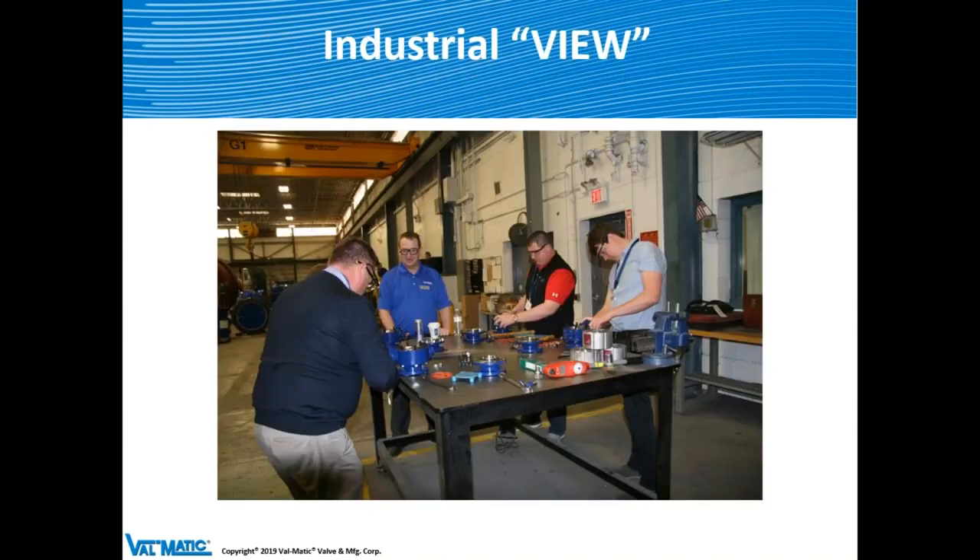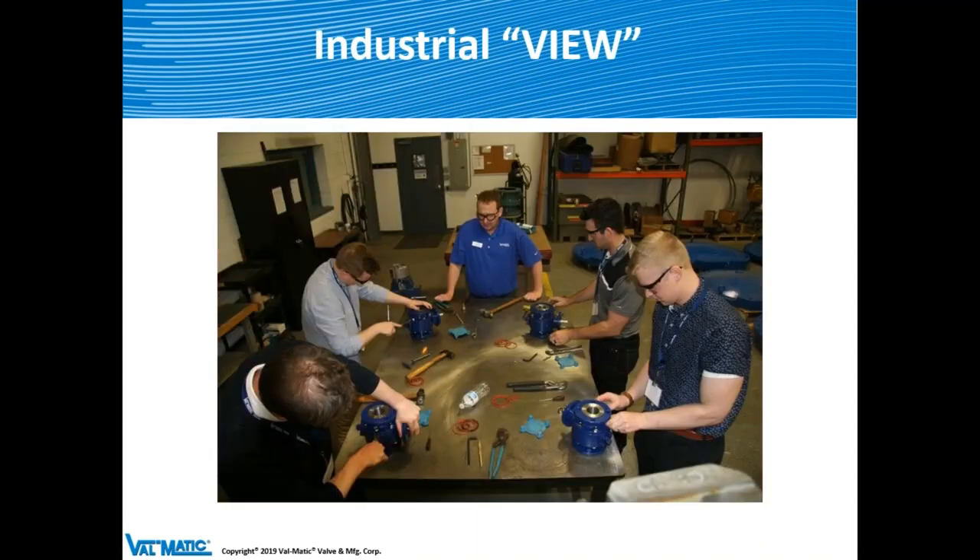Here's a picture from our industrial VIEW — Valmatic Information Exchange Workshop — held a couple of months ago for industrial valves. Two technicians are disassembling a Quadrisphere to learn how to replace O-rings and seats. The gentleman in the background is Steve Dalton, our director of engineering. We gave participants 2-inch valves to practice on since they're far easier to handle than a 12-inch valve requiring a crane.